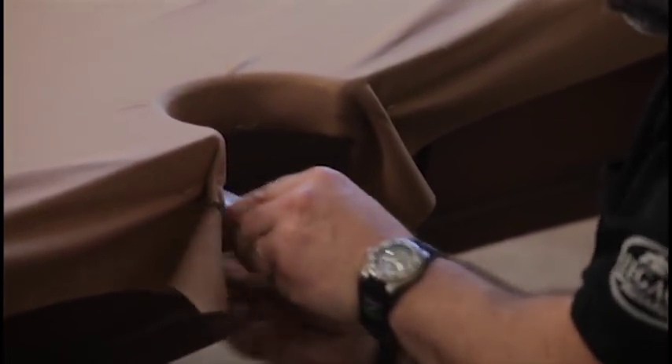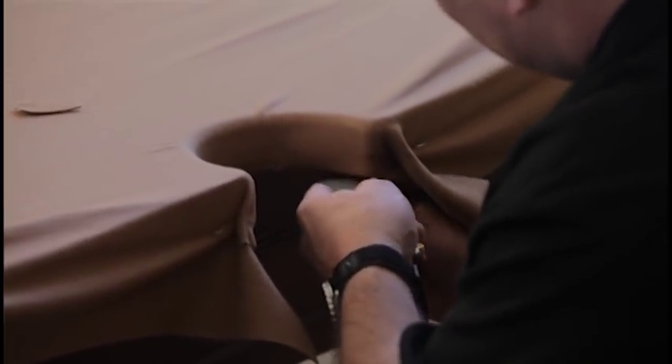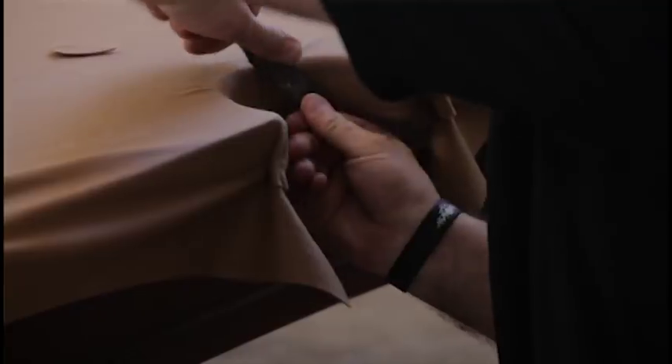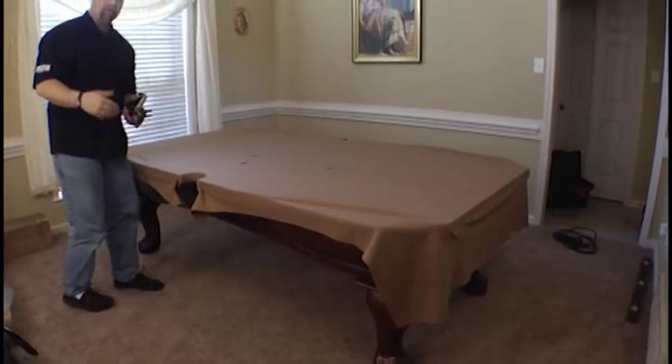Then take a very sharp knife and trim the excess cloth. Trim those tabs. The staples that are in the front are simply there to hold that cloth in place, so go ahead and pull these right out. If you have wrinkles on the top of your cloth on this first pocket, don't worry about that — when we go to that side, these are going to come out real easily. Now we can work around the rest of the table and complete the stretch, then finish with the corner pockets.